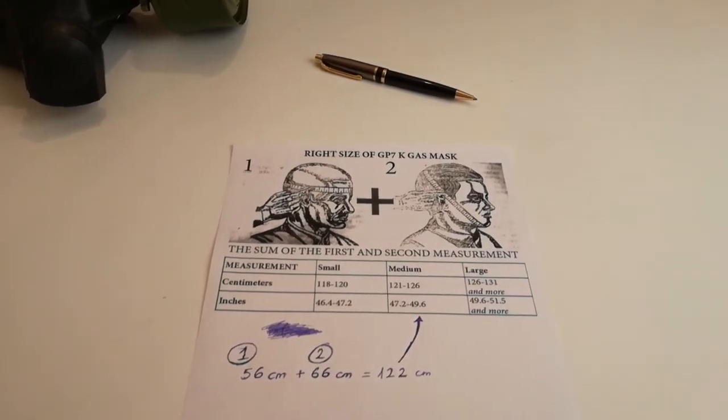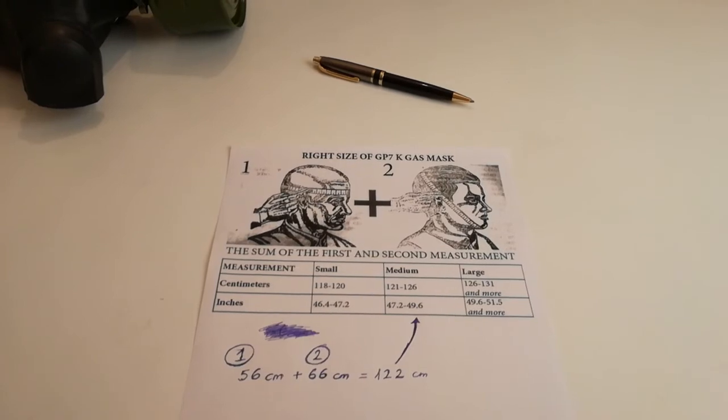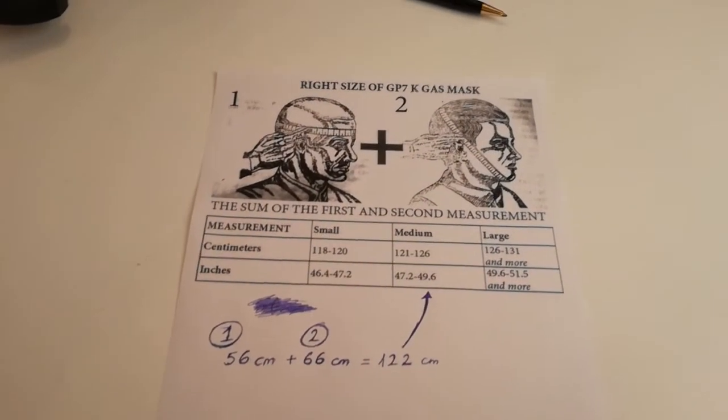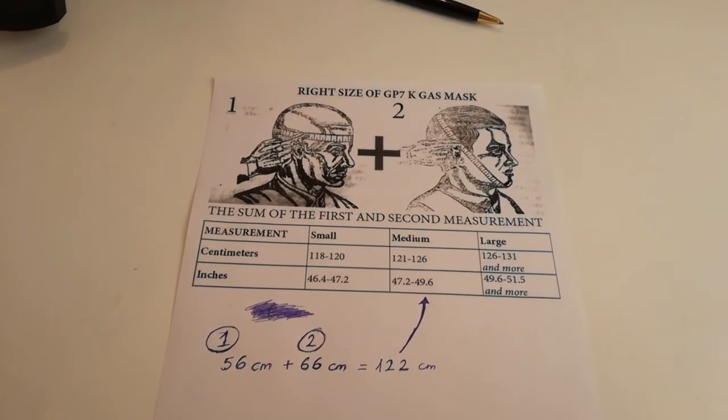For example, my number is 122 centimeters, which means I have a medium size head. What size is yours? Thank you for your attention.